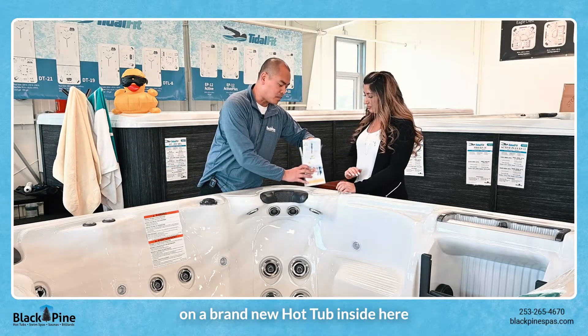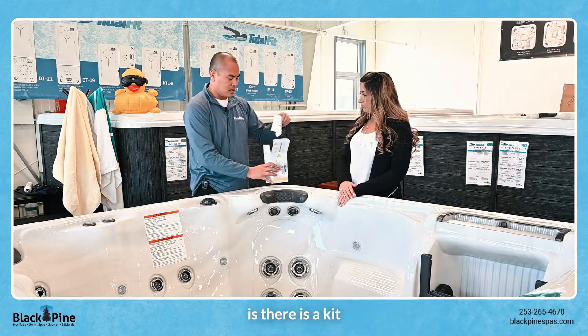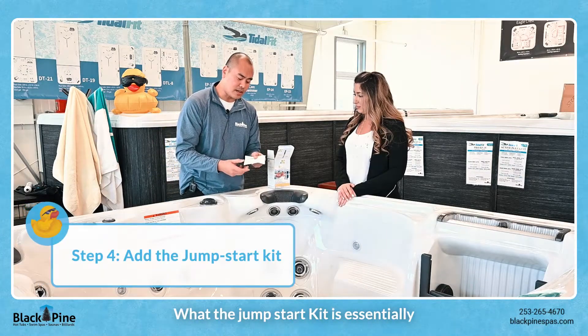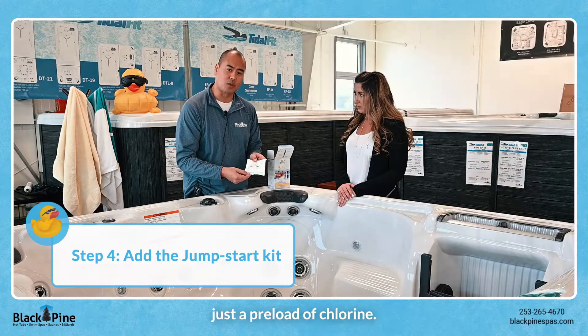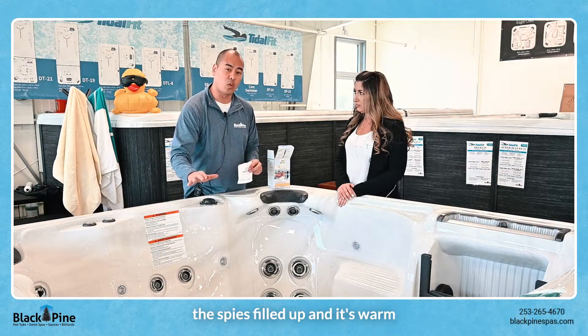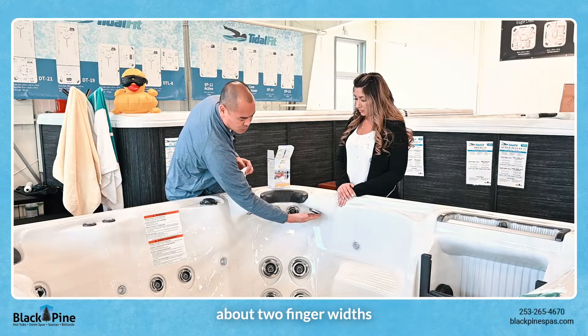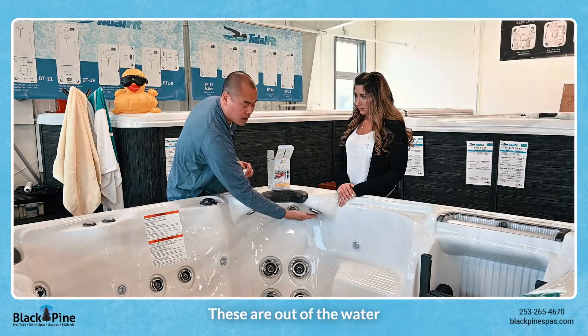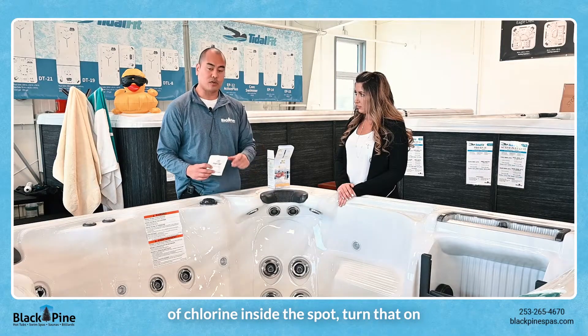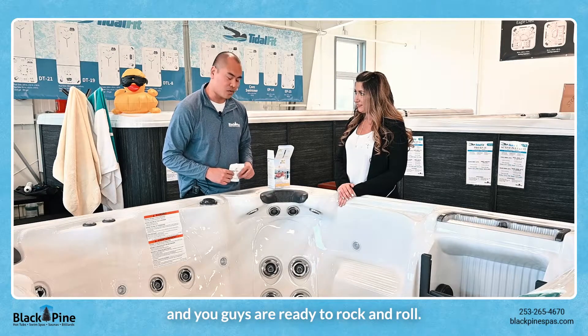The last thing you're going to want to do on a brand new hot tub is there's a kit called the jumpstart kit. What the jumpstart kit is is essentially just a preload of chlorine. You open this up once the spa is filled up and it's warm — fill the spa up to about two finger widths from below the neckline — then add the jumpstart of chlorine inside the spa, turn that on and you guys are ready to rock and roll.